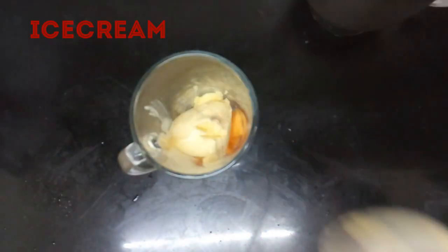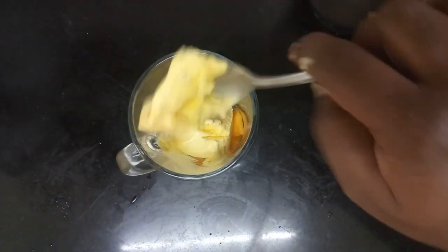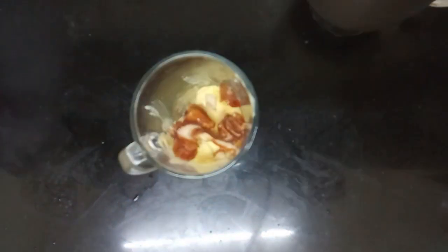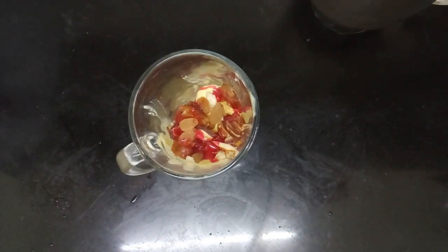Let's add 2 cherry scoops of butterscotch ice cream. You can add vanilla ice cream. You can add some dry nuts. I add some red cashew nuts, tutti-fruits, dates.